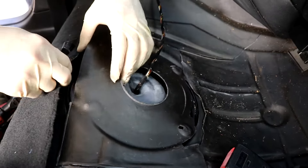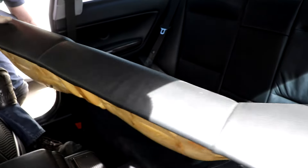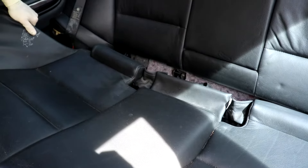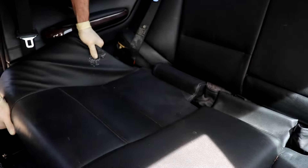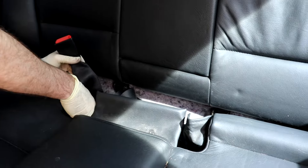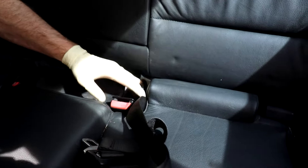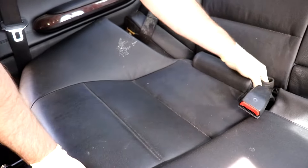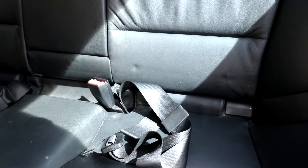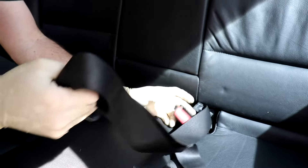Lay your sound deadening material back into position and now we can put the back seat back in. The only tricky part is getting it in position and then getting your seat belts clear of the seat. Pull your seat belts up and out of the way, tuck the seat in the back first keeping the front forward, then push down on each side — click, click. Now you have your seat belts back in the middle.